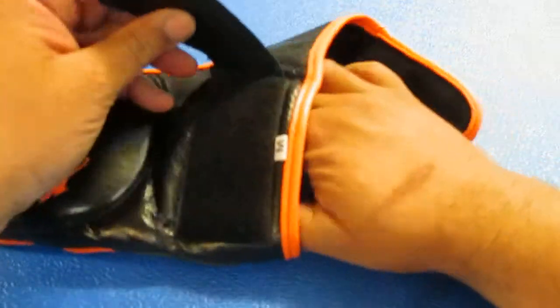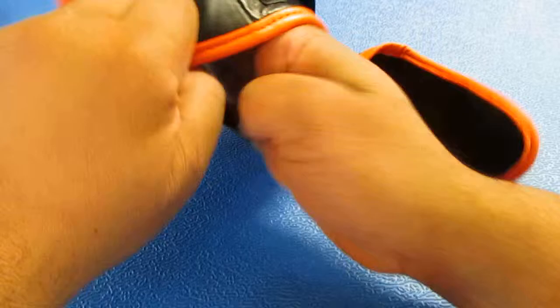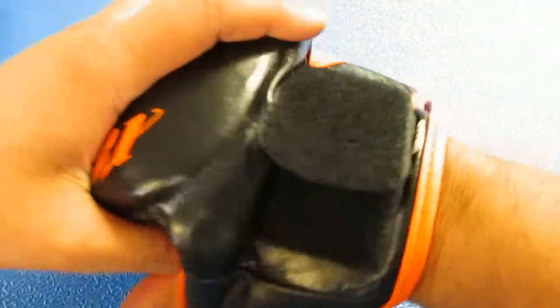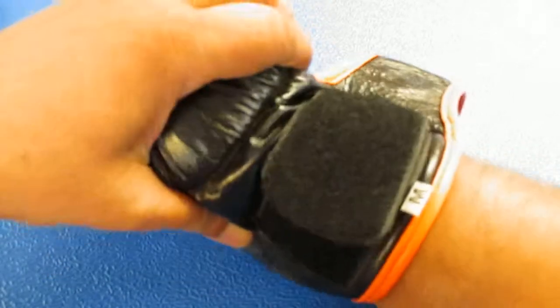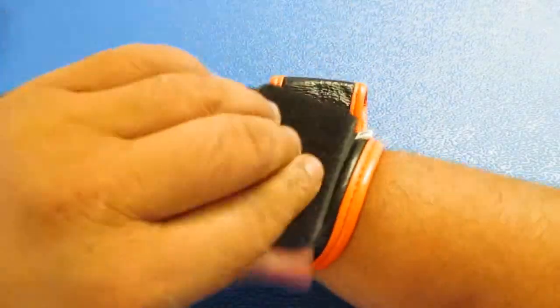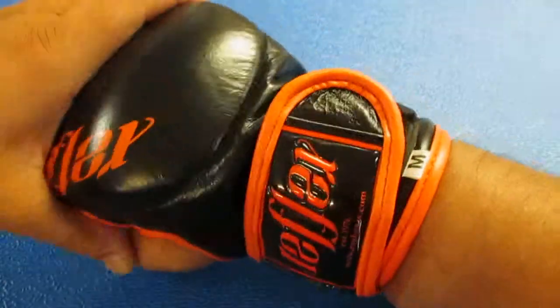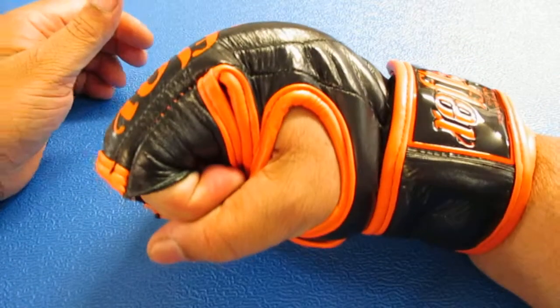I'm going to try and demonstrate it, manipulate a camera, wear a glove and talk at the same time — should be interesting. It's a relatively easy process to get on. I'm wearing the medium glove because I've got small hands. Tension tight, lock down, and you're good to go. It's nice, it feels good — comfortable, and I'm not having to fight the glove too much.